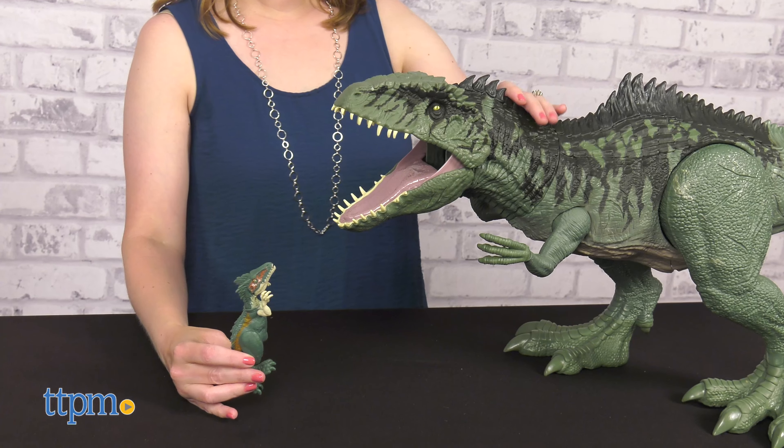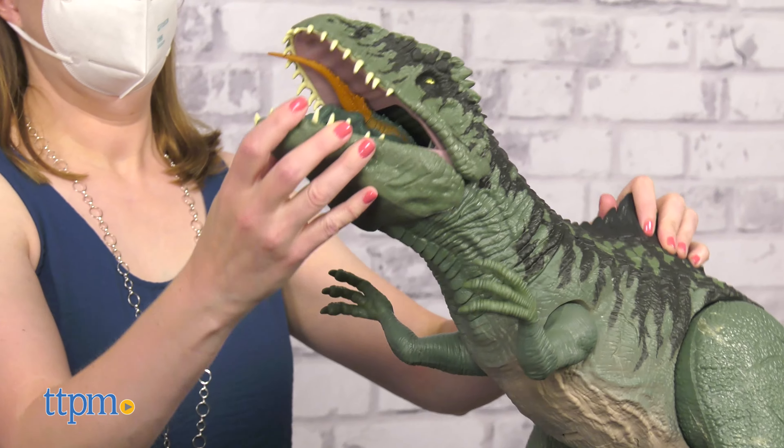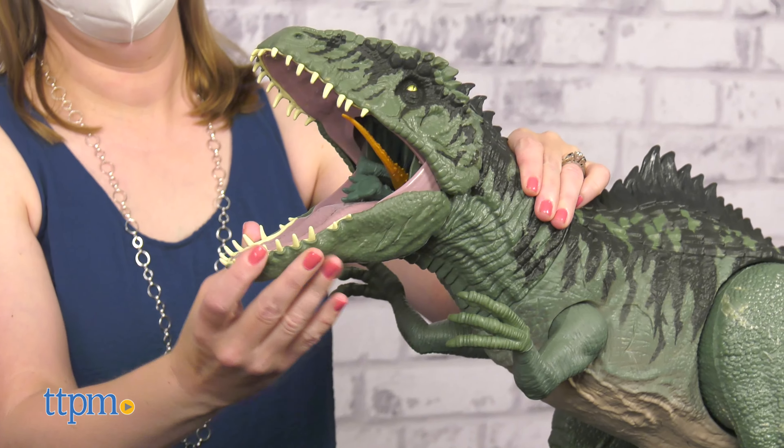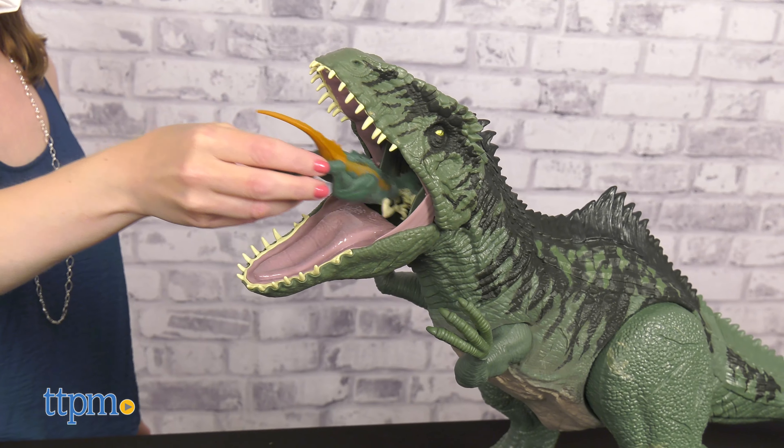If you have any Jurassic World minifigures or small toys, you can make the Giganotosaurus eat them up. It can actually swallow up to 20 mini dinosaurs at a time. Unlatch the stomach to release the prey and do it all over again.